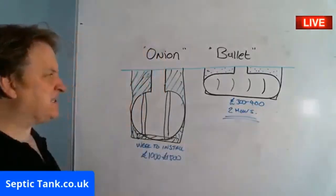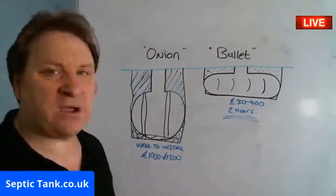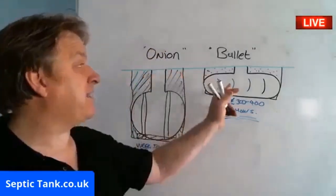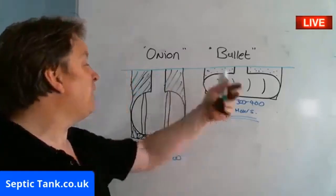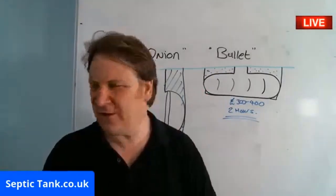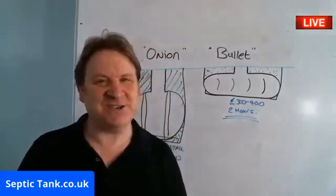So there you go — that is the difference between the two types of Septic Tanks. When you ask which Septic Tank is best, personally I think the bullet-shaped Septic Tank wins hands down every time for the reasons I've stated. I hope that's answered your question. If you want more free help and free advice, go to septictank.co.uk, give me a ring, and I look forward to speaking to you soon.